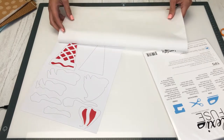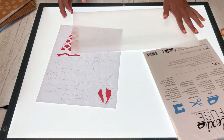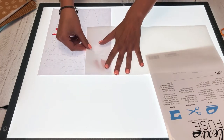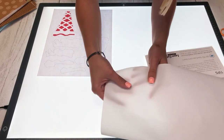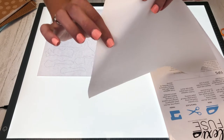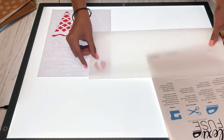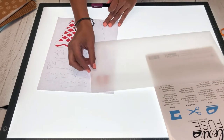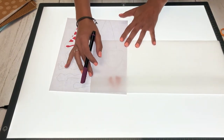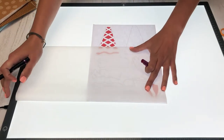We're going to take our piece of FlexiFuse and turn on this light box — this is a daylight light box — and we're going to start tracing. You're going to want to trace on the paper side of the FlexiFuse. The back side is rough — that's the glue — so make sure you are tracing on the paper side. You can use whatever marking utensil you like. Today I'm going to be using a Sharpie, and it's not going to bleed through so you don't have to worry about that.